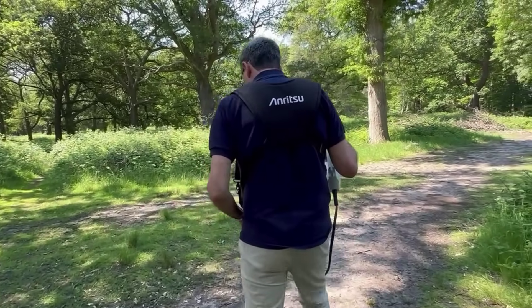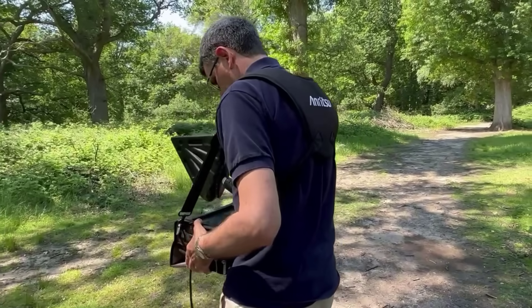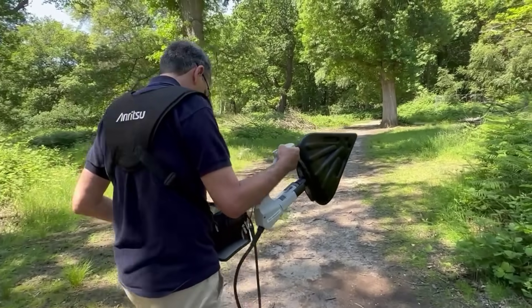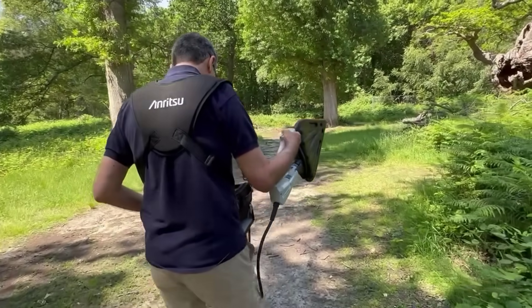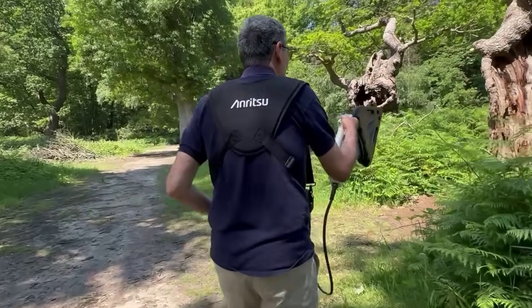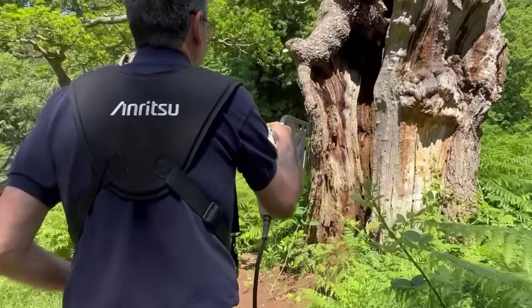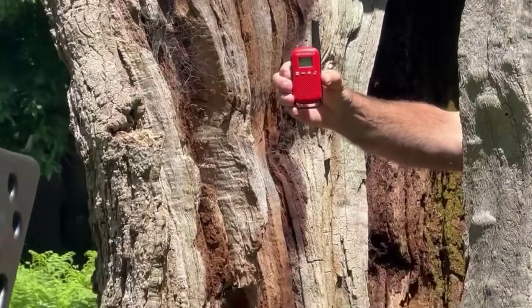I'm sure we're getting very close to the transmitter now — the signal strength is very high. Just a quick sweep to try and find the final location. We're right at the top of the screen now; I'm very confident the transmitter is being held inside this tree trunk here, and there it is.